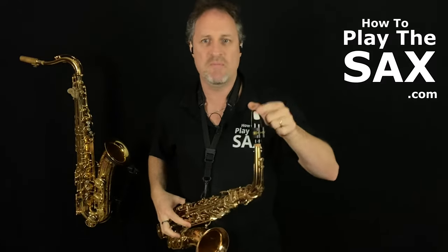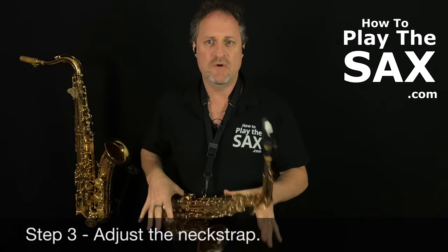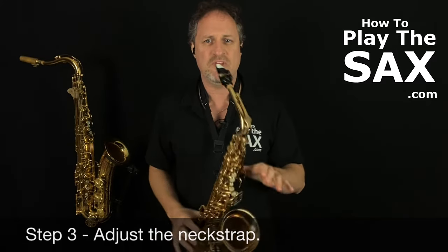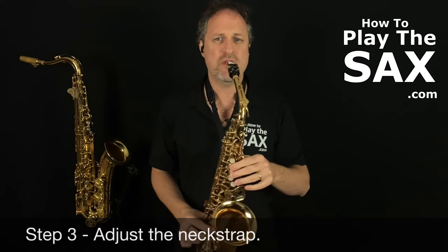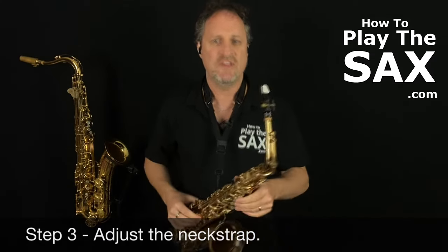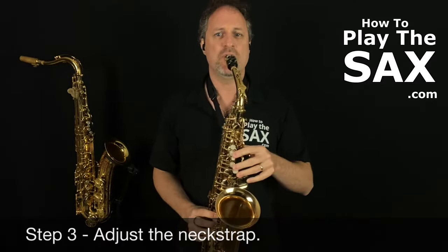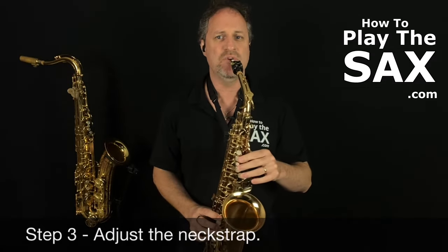We've got our thumbs — we can pivot the saxophone on the neck strap. Careful with the mouthpiece, don't smash your teeth out! You need to adjust your neck strap so that, using your thumbs, the saxophone pivots on your neck strap so that the mouthpiece fits into your mouth very carefully. You're not leaning down, you're not leaning up — adjust the neck strap so the saxophone pivots right into your mouth.